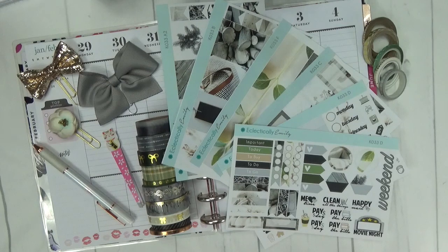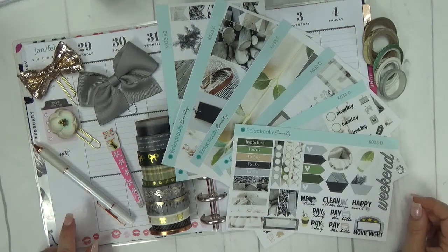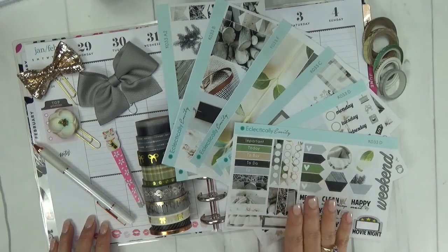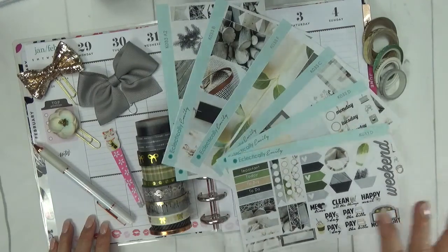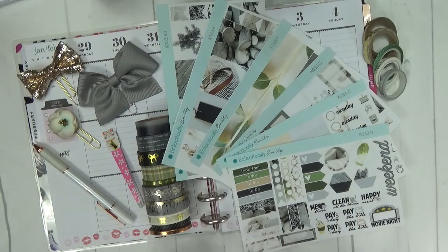Today I'm coming to you with another plan with me. This is in my Happy Planner Glam Girl Limited Edition — it is the classic size Happy Planner. I will be using this beautiful kit from Eclectically Emily. This is kind of a winter neutral theme kit; it has a lot of taupe, gray, black, and green colors — very neutral tones. I thought it was beautiful.